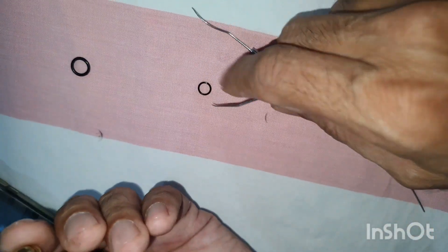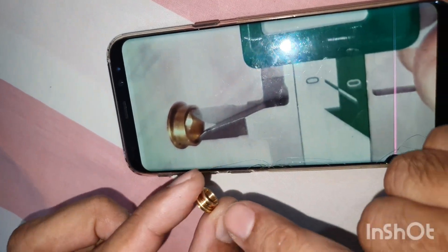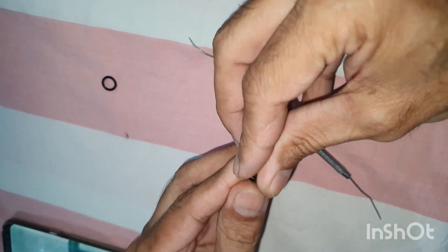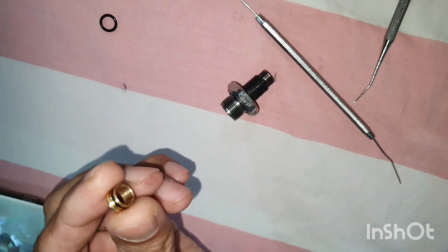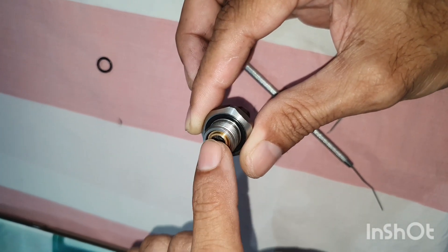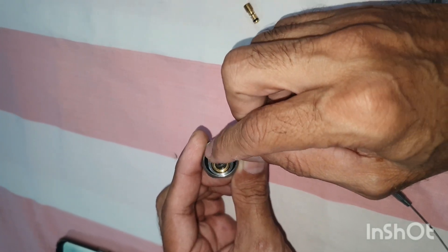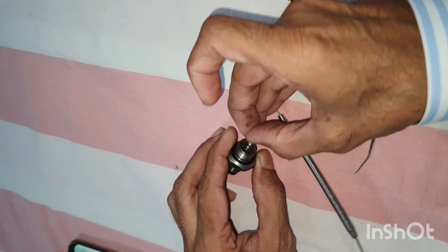There is one more thing that we have done here. You can see this is a very tiny little o-ring of 1 mm. In the original, there is no groove for an outer o-ring, but here I have made a groove for an outer o-ring. This o-ring locks the air - air cannot come from between this stainless steel part and this brass part. In the original design, only the inner o-ring stops the air between these two parts. So now we have achieved a double sealing.